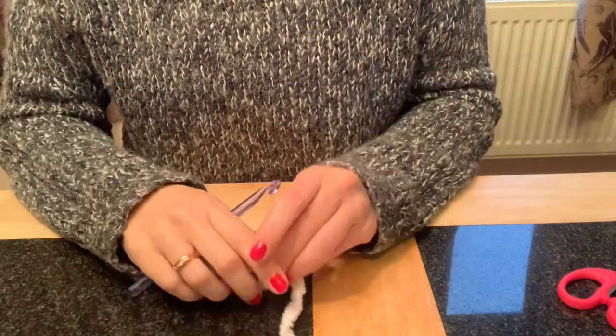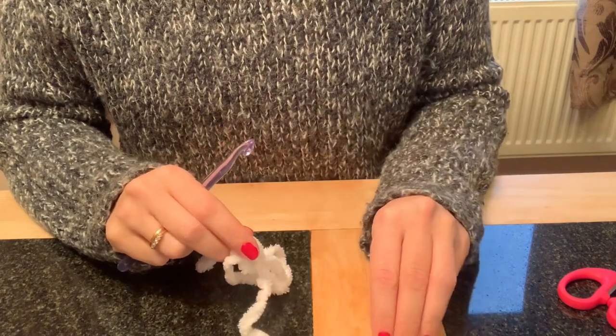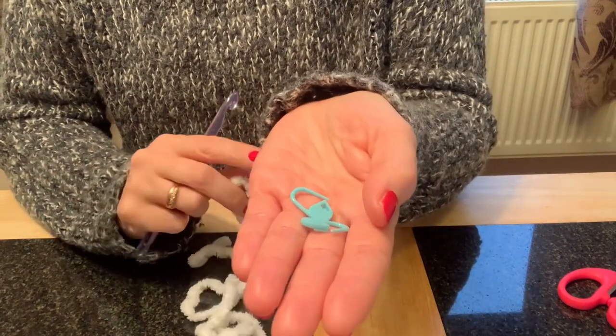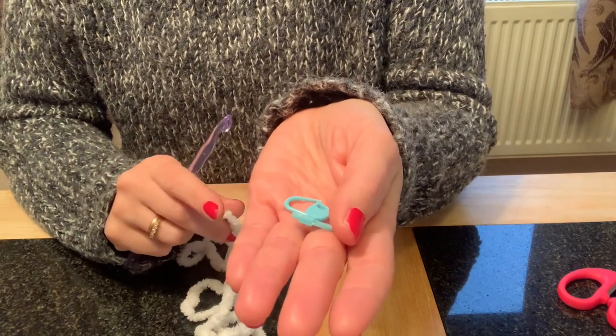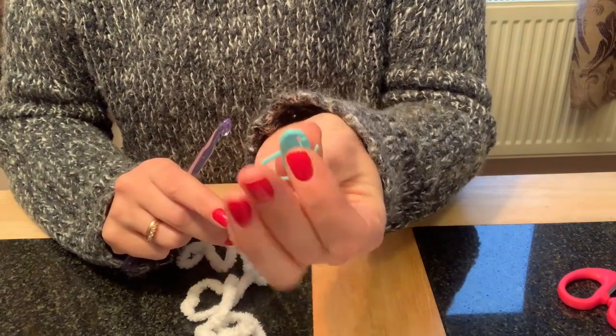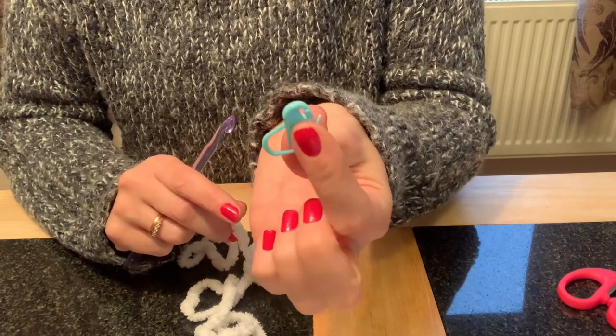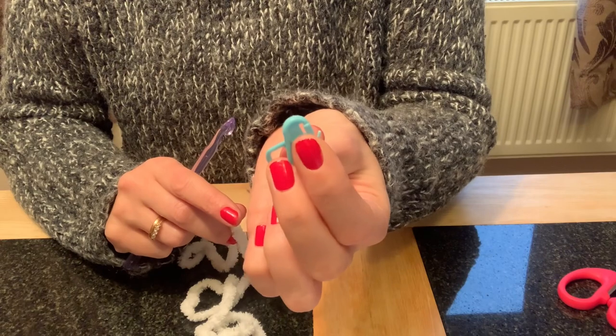I've gathered all my materials. The only addition I've made is a couple of stitch markers. Since we're working in the round, it's really handy to mark the beginning of each round. If you don't have stitch markers, you can always use an alternative piece of coloured yarn.